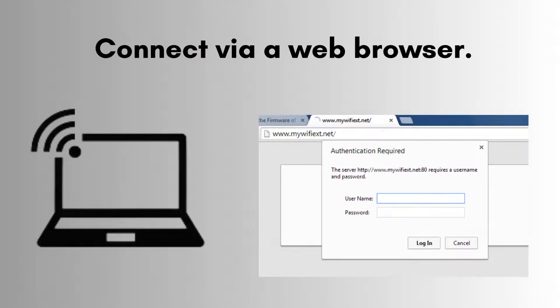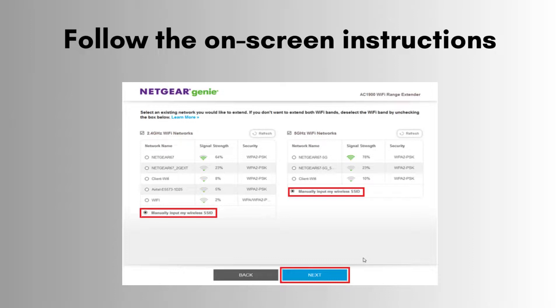If your router doesn't support WPS, connect to the extender's network from your device and open a web browser. Enter www.mywifiexd.net to start the setup wizard. Follow the on-screen instructions to connect the extender to your home Wi-Fi network.